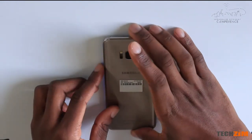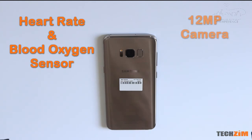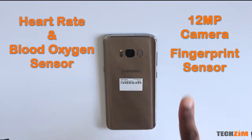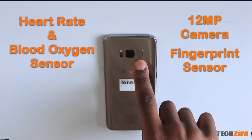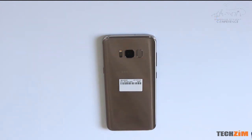Samsung from the S5 introduced the blood oxygen and heart rate monitor, and the fingerprint sensor has been relocated to the back of the phone next to the camera. This is such an awkward position — occasionally it'll give you a warning to clean the camera because in most cases you're going to be smudging up the camera whilst trying to reach for the fingerprint.